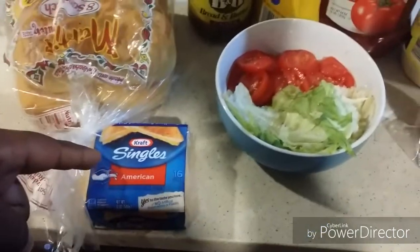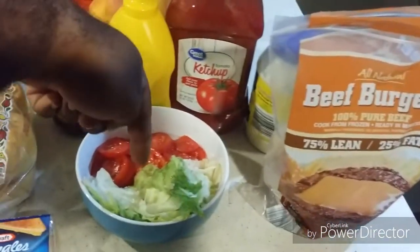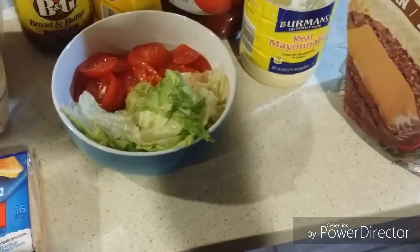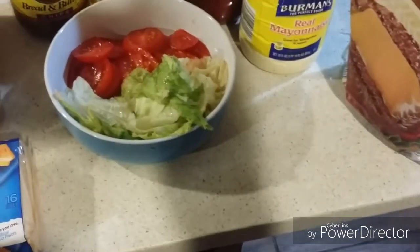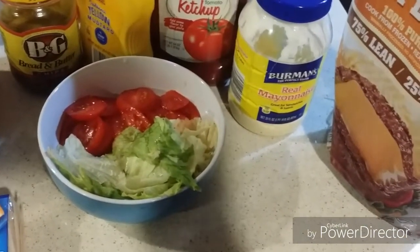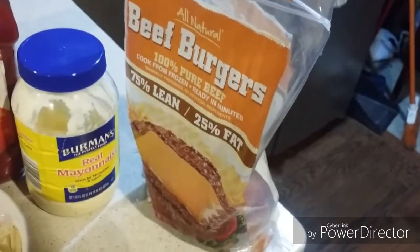I also have my Kraft singles cheese slices, and my bread butter pickles, mustard, ketchup, lettuce, tomato, beef burgers, and mayonnaise — though the mayo is optional, you don't have to use it. Onions are also optional; if you're allergic to onions, don't use them. I'm using all-natural one percent pure beef burgers.